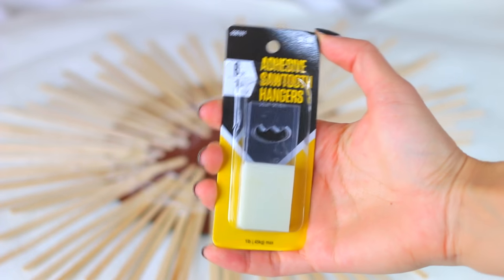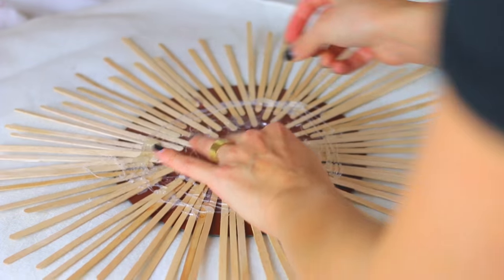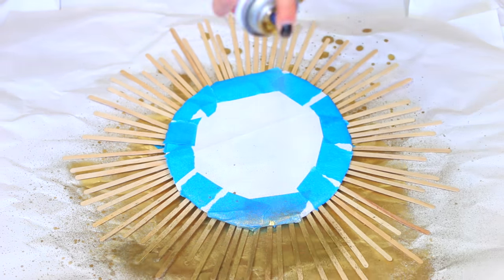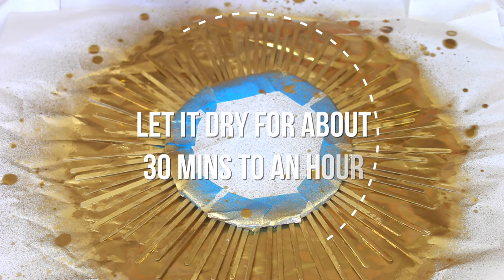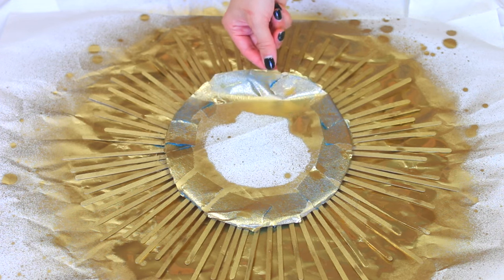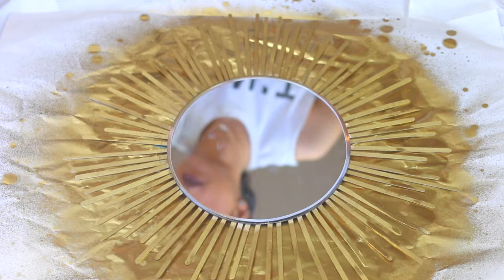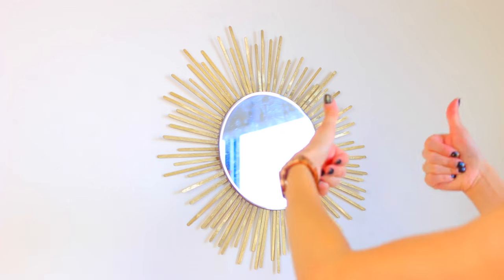After that I got an adhesive sawtooth hanger to hang it on the wall and stuck it on the back right in the middle of the mirror. Then I taped up the mirror and spray-painted it with gold spray paint and let it sit for about 30 minutes to an hour. Then I took off the paper and hung it up on my wall. It's so easy and I love the way it turned out.